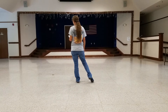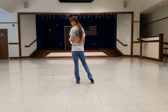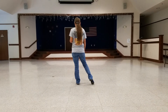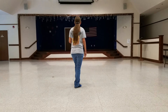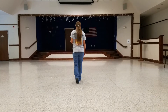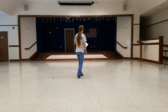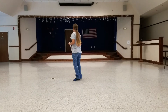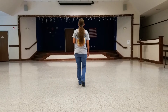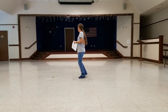For the same eight count: you're doing a right recover, triple forward, step pivot, step pivot — those are half turns, and I will also give you an easier version. So you're going to rock back on your right, recover on your left, triple forward right-left-right, and do the two half-turn pivot turns — step turn, step turn. The count on that is one, two, three, and four, five, six, seven, eight.